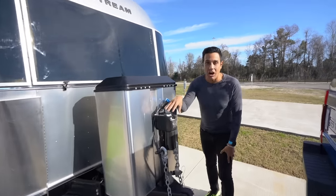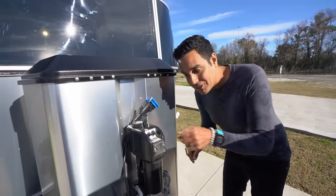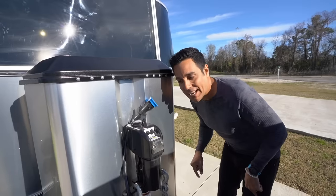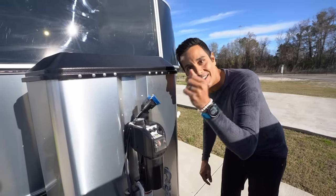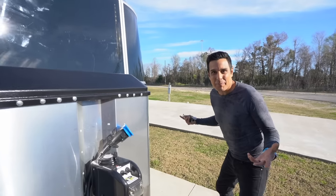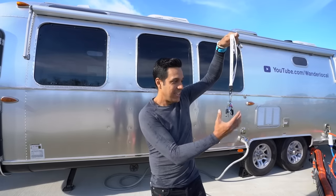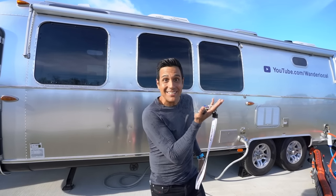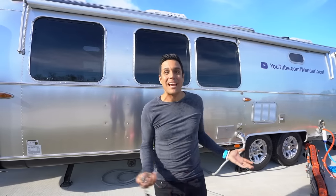On top of that you've got this awesome powered jack here — there's no crank and it also has a little light, so when you're connecting at night you flip the light on and just move the jack. When we bought our Classic it came with a lot of keys, so we bought this lanyard to keep tabs on all of them because there's quite a few.